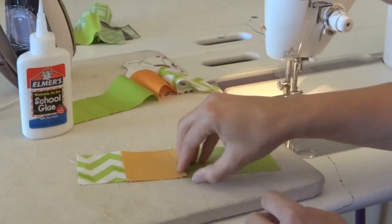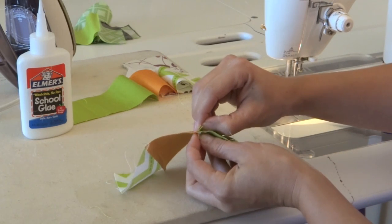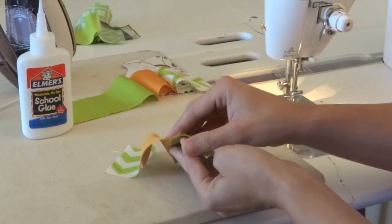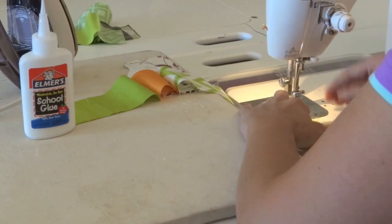The best thing about this is now there's no shifting. When I take it under the machine and sew this part right here, it's going to stay together and — we'll check it after I'm done — it will stay matching and it will look perfect. And it was easy.